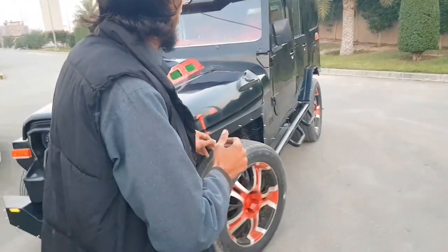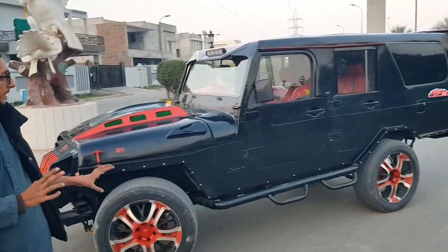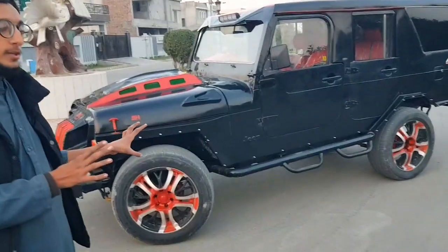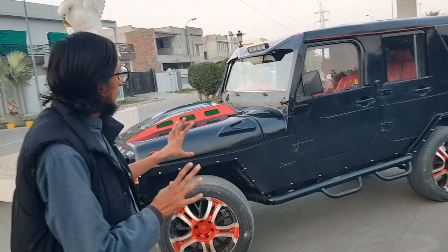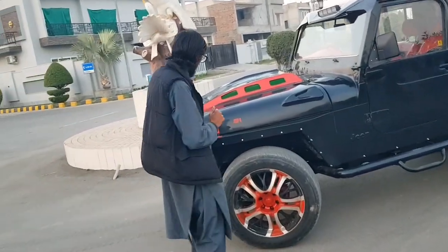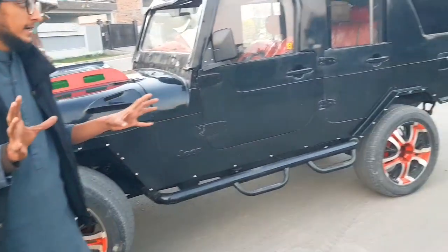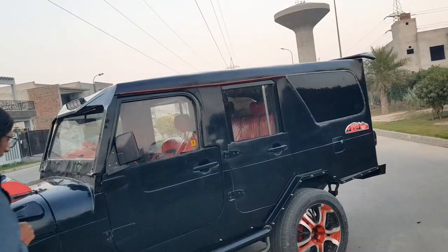Besides that, let me review the side of the Wrangler as well. We have a little different concept because this is TJ and J based, and the newer models are YJs and JLs, so that's why we have a little difference. But we also had a lot of fun. We show an off-road and rugged type of look, and you can see that concept here as well.